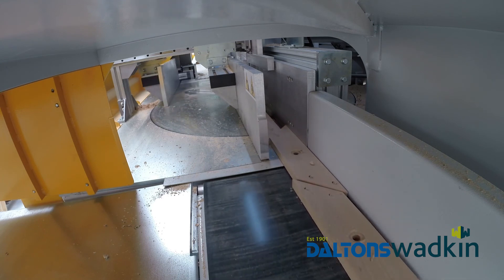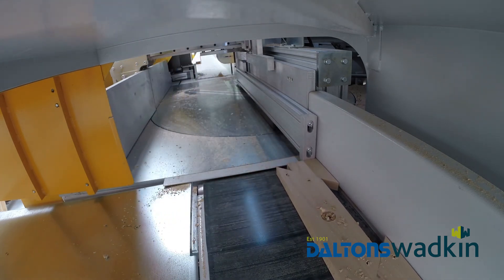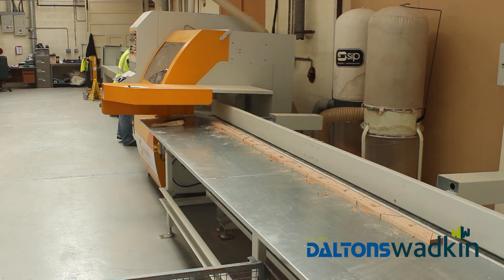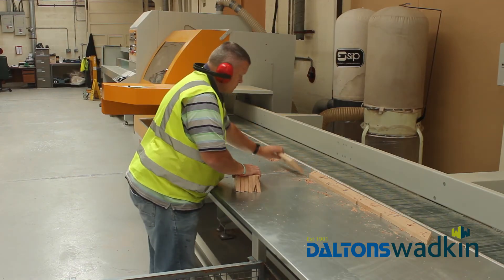I would recommend a Salvador to anybody who's got a lot of cross-cutting work — the speed, clean cut, and just managing the waste process. You're not throwing money away in firewood; you're actually using as much of your timber as you possibly can.